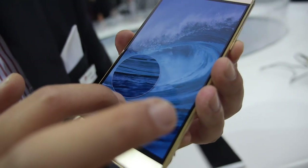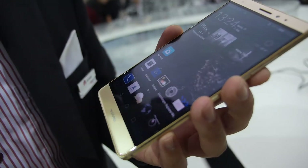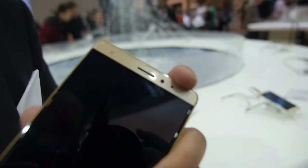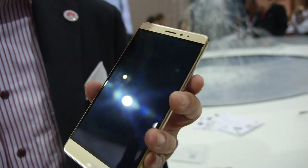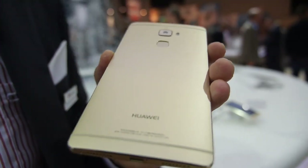This is the first model we are providing with force touch. We also developed a new luxury version — a golden color variant, which you can see on the back. It's a little bit more golden.